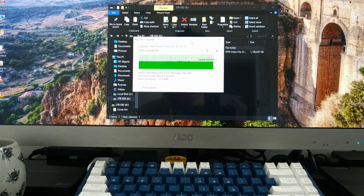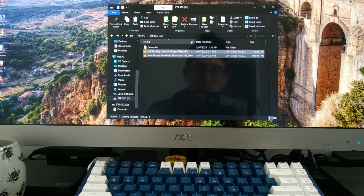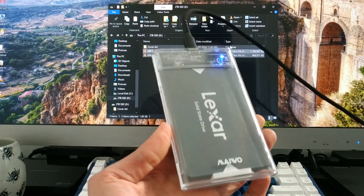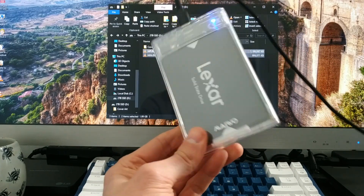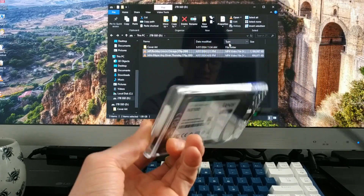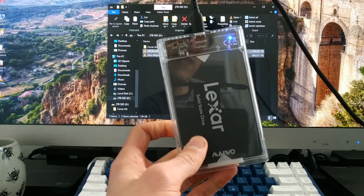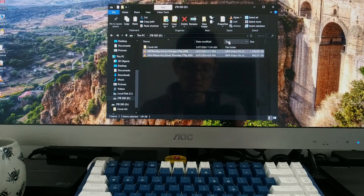I'm pretty happy with the little Lexar solid-state drive and the Miwo enclosure — it's a match made in heaven as far as I'm concerned. I'm probably going to use it with my ROG Ally and install games on it since I'm running out of space and don't really feel like cracking it open to change the internal SSD. Anyway, the Miwo — pretty good. I'll leave a link down in the description so you can pick one up if you want. They look pretty snazzy, and if you don't like the clear version, you can get different colors. They're pretty cheap — grab them if you need them. Anyway, that's it for this video. This is Gizmo Joe, signing off.